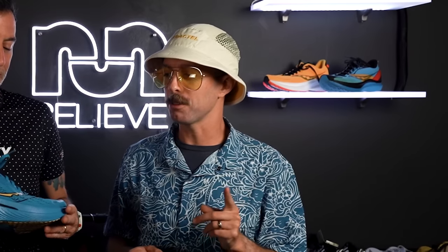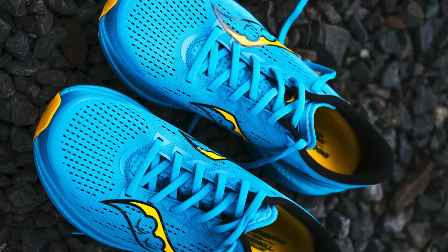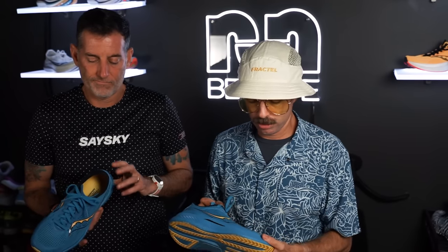I did have some issues with the upper — I felt there was a little too much room and I couldn't get a good lockdown. The tongue, despite being gusseted, slid down a little bit. It's a short tongue; I do recall it shooting down lower on the ankle. Because the toe box is wider, it had less of that sporty race-inspired feel. For the way people are using it though, with foot expansion on longer training runs, the shoe actually didn't do a horrible job.